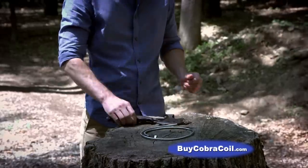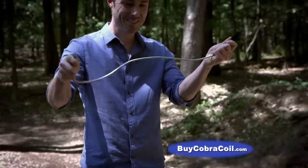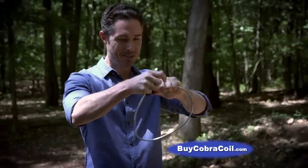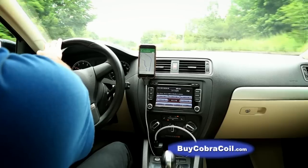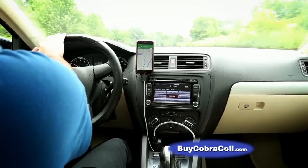The toughest charging cable on the planet, Cobra Coil is super tough — you'll never have to replace a cable again. Great for the car, keep your phone close at hand for following the GPS or for hands-free talking.